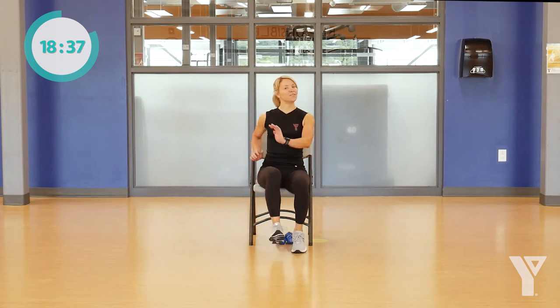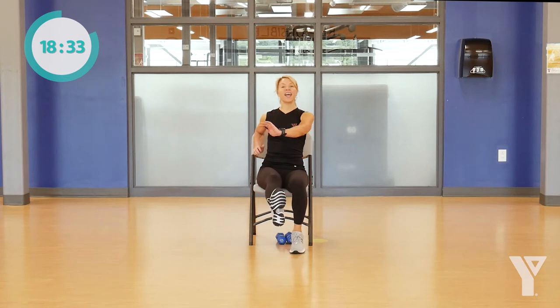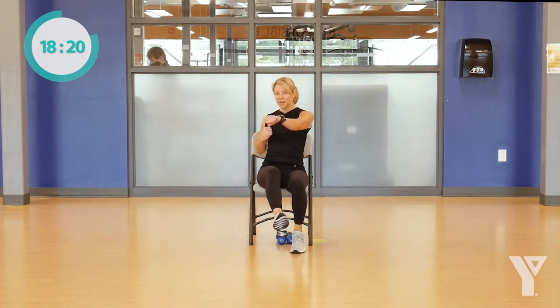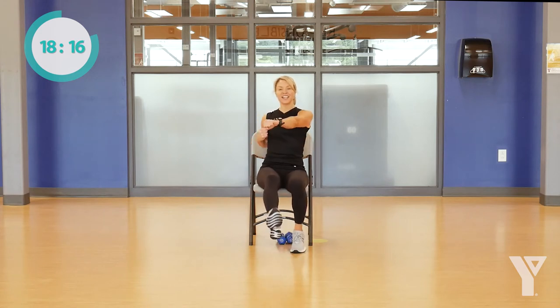Two more of those heel taps, and if you want, you can take it to a kick — lift up that foot right up in the air. You can take your reach to a little bit more of a punch forward, getting a little bit of resistance training. Just using our own resistance as you reach across. Just nice, light kick to start. Beautiful.